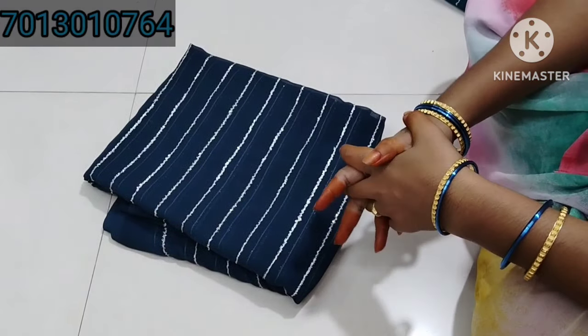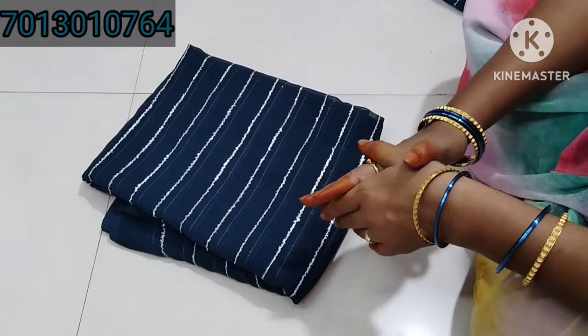Hi friends, I am here to show you a new item. I have my jacket here.